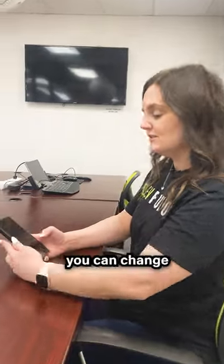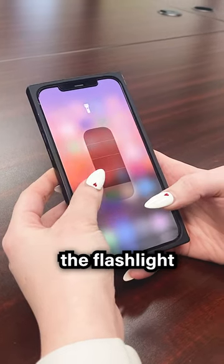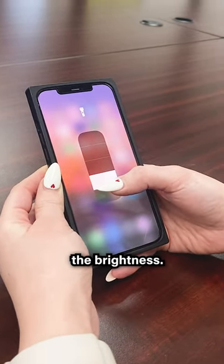Life hack number two: you can change the brightness of your flashlight by holding down the flashlight icon and dragging up and down to adjust the brightness.